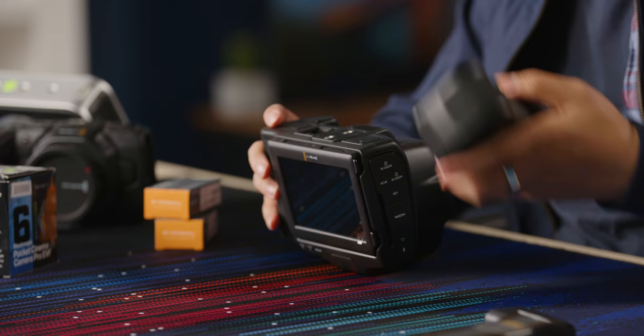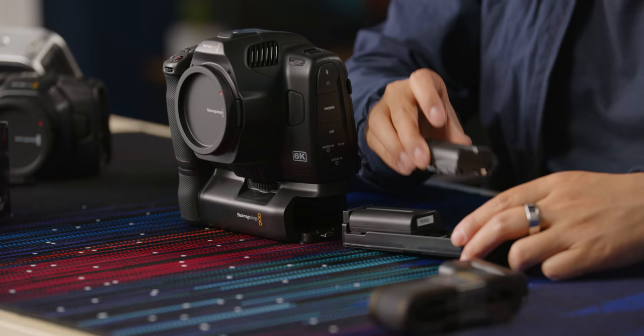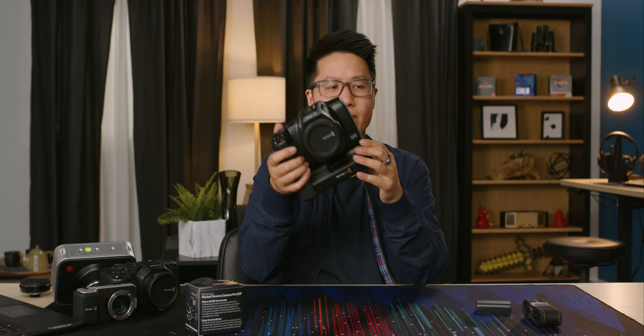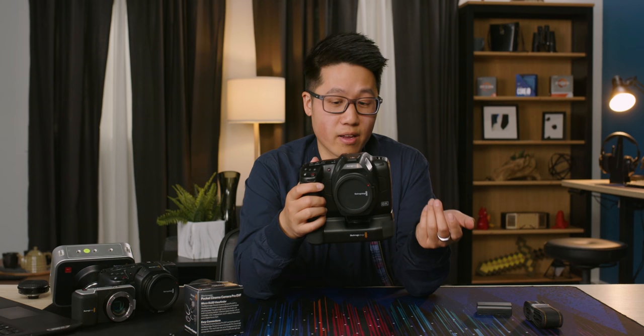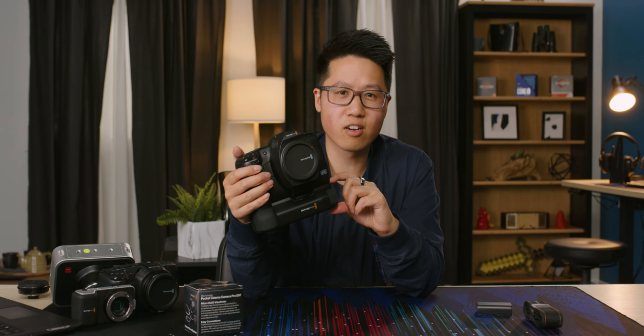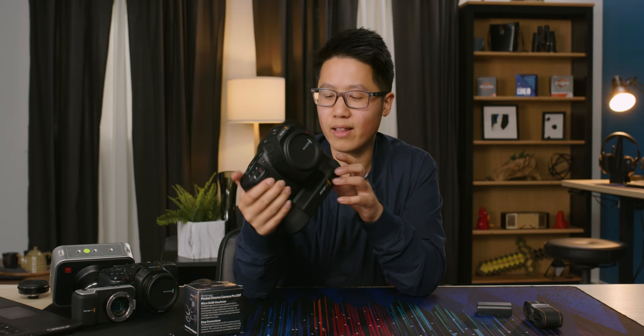With the grip on, this camera was already not that light for its size, and it is now very not light. In theory you can have three fully charged batteries in this camera, and the Pockets have always been fairly power-efficient, but I don't know if it's worth the weight trade-off. The camera is also about an inch taller, which could be hugely impractical for a lot of camera accessories. Because it's not a stills camera, holding it vertically like you would with a battery grip on a stills camera feels sort of dumb.